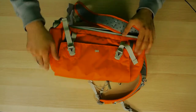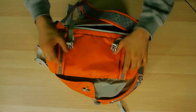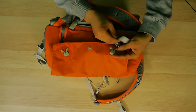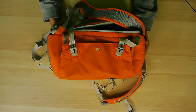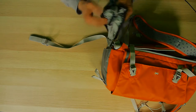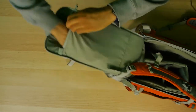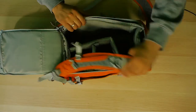And then on the other side you have a place for a tripod. So you can put your tripod inside here, lock it on top, close it like this — and there you go, you have a place for a tripod. Underneath here there is a rain jacket that you can just cover the bag whenever you need.